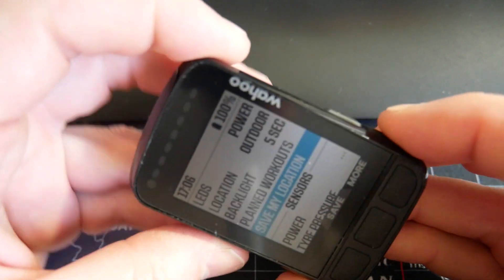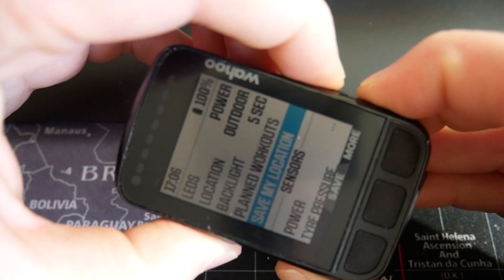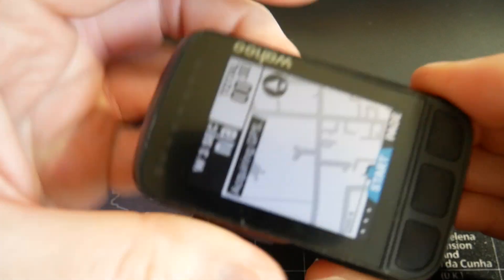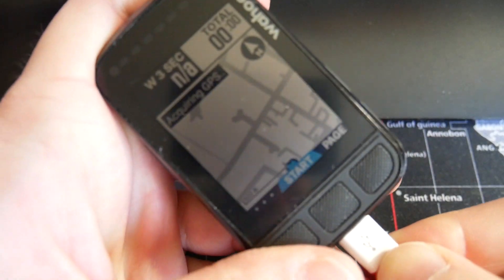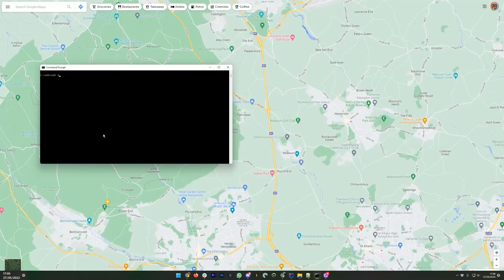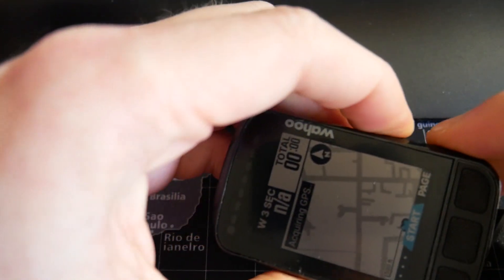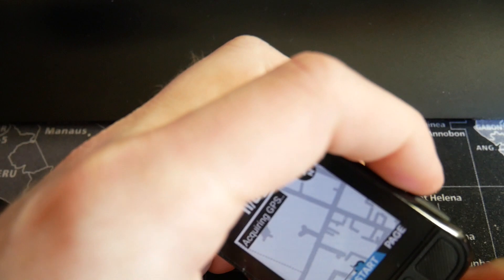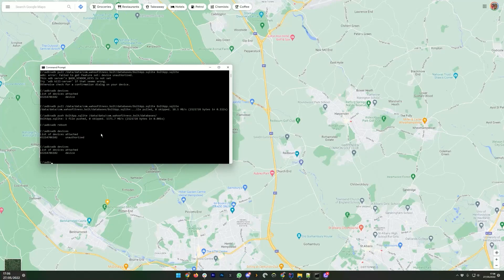It doesn't matter if you save five and then think of a sixth later, because I'll show you how to deal with that too. We need to make the device authorizable by ADB, so press the power button plus volume up and down together. I pressed them all at once, and in theory we should get ADB access when I plug it in. It said unauthorized at first — let's try unplugging again. Now it just says 'device' instead of 'unauthorized'.